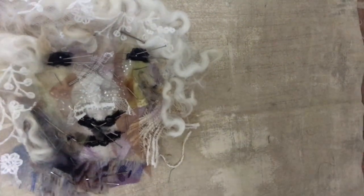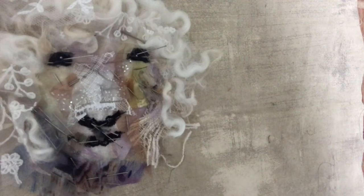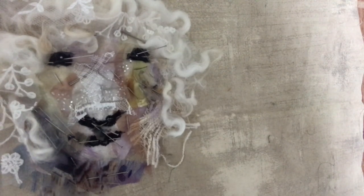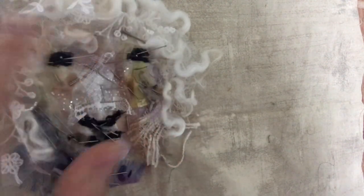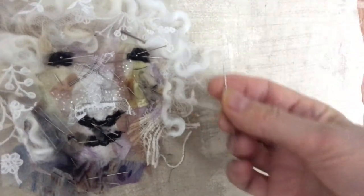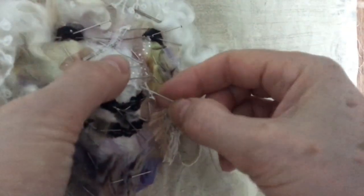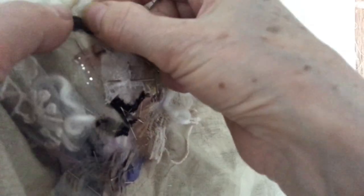Hello, I'm Barbara Shaw and this is the next stage of stitching my sheep. I've added quite a lot of different layers and you can see they're all pinned. I'm using a grey thread and just a regular needle with a knot on the end of my thread, and I will literally just do stitches just to hold everything together before I take the pins out.